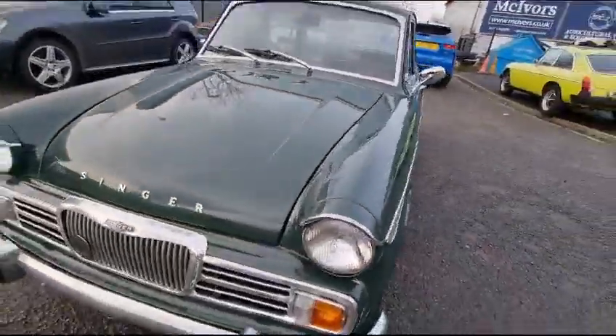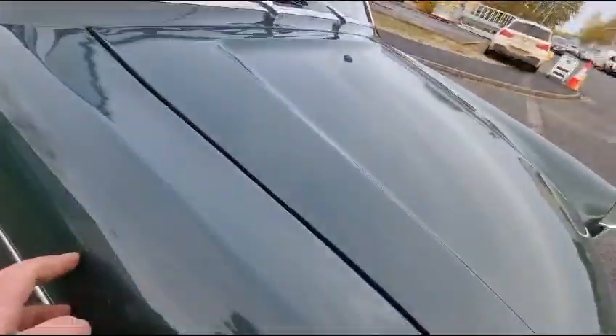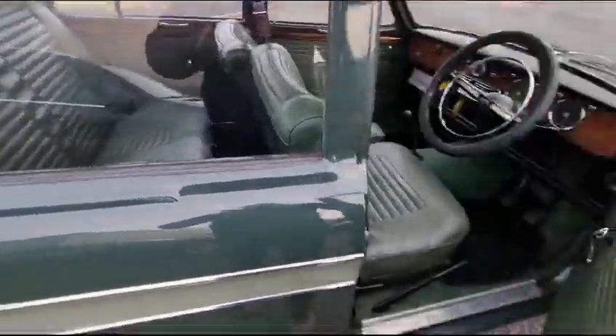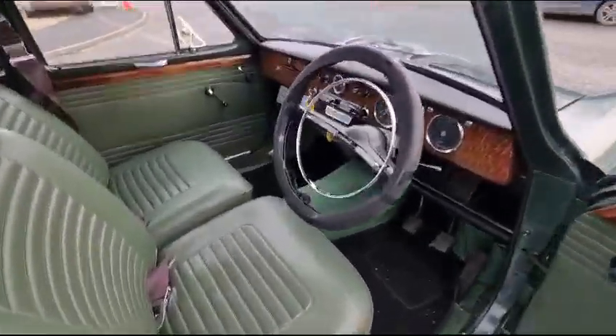Plastic front wings. I think I'm right in saying, if they look it — yep, no rust issues there then. I know it's frowned upon by some people, but they're never going to go rusty again, are they?